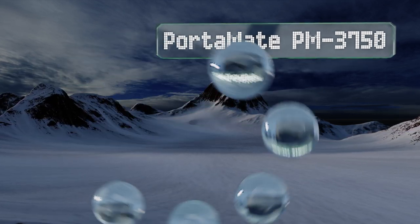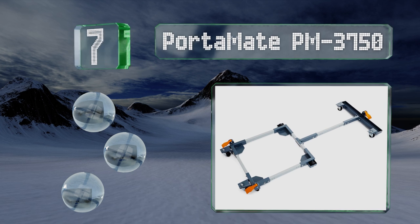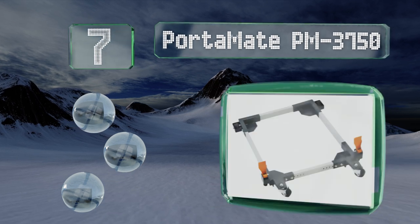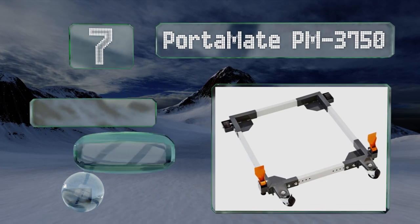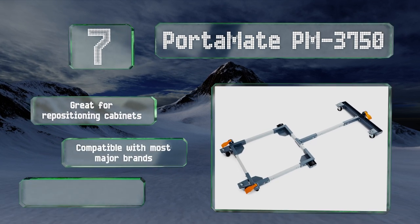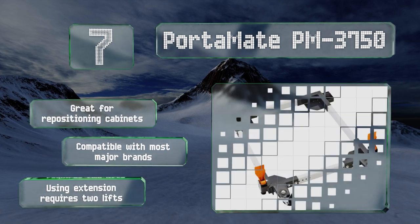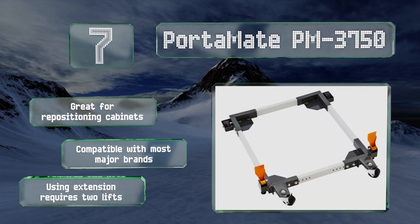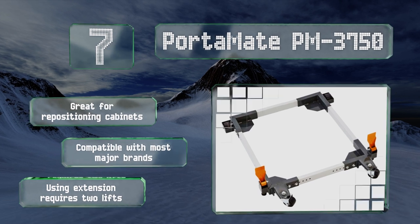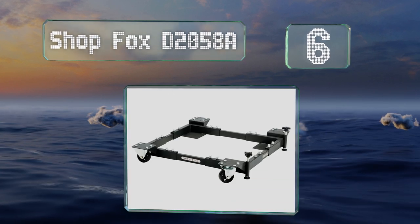At number seven, the Porter-Made PM3750 comes with a T-extension that enables you to move table saws and their leg support simultaneously, preventing you from having to make two trips or take things apart. It's great for repositioning cabinets too and is compatible with most major brands, but note that the extension requires two lifts.